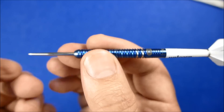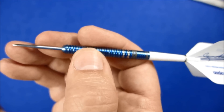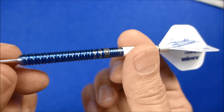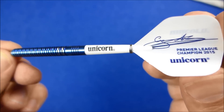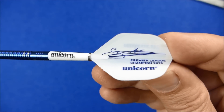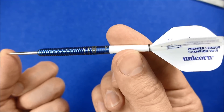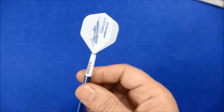It's the style of barrel that seems to suit a lot of grips. Classic straight barrel style, certainly works well for Gary Anderson. You've got some short Gripper Three shafts and these Premier League Gary Anderson signature flights — all in a nice blue and white style, obviously to go with the Scottish flag.